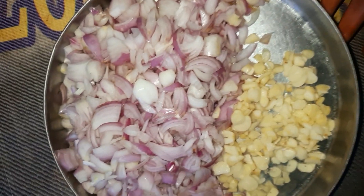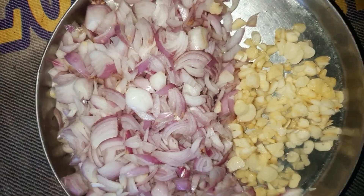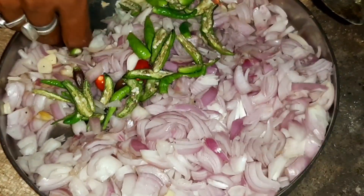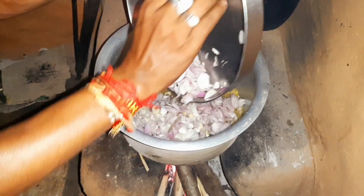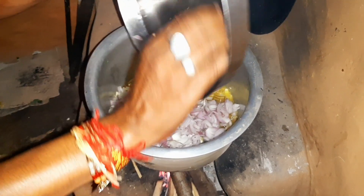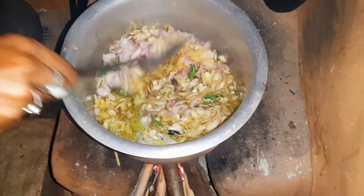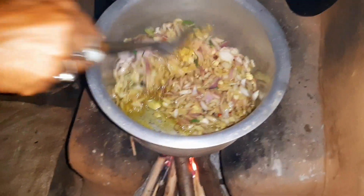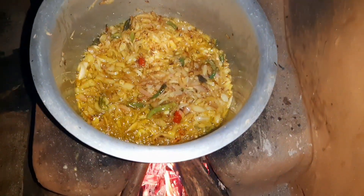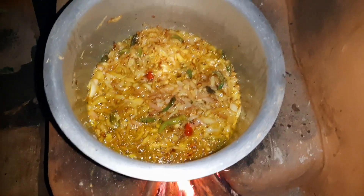So guys, we have cut the onion (piaj) and garlic (lasan). In the village, everything is made in the pan (piaj), so we have put the onion, green chili (harimirch), and garlic all mixed together, and now we have to mix it well.